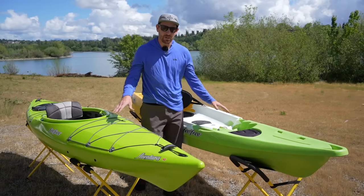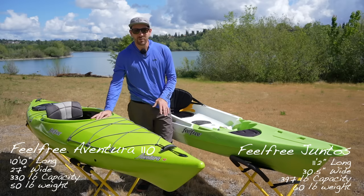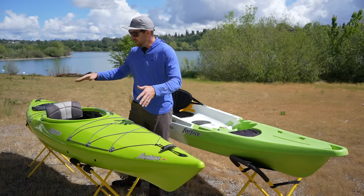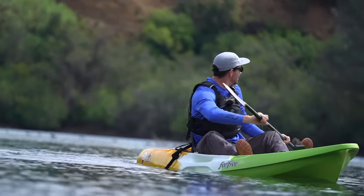I chose these two recreational kayaks because they're very similar in size and kind of similar in who would buy them. This is a Feel Free Aventura 110. Over here I have the Feel Free Juntos. To my right is the sit inside kayak — you sit inside it because you have a cockpit and you're down in the boat, as opposed to a sit on top where you're up on top of the boat.